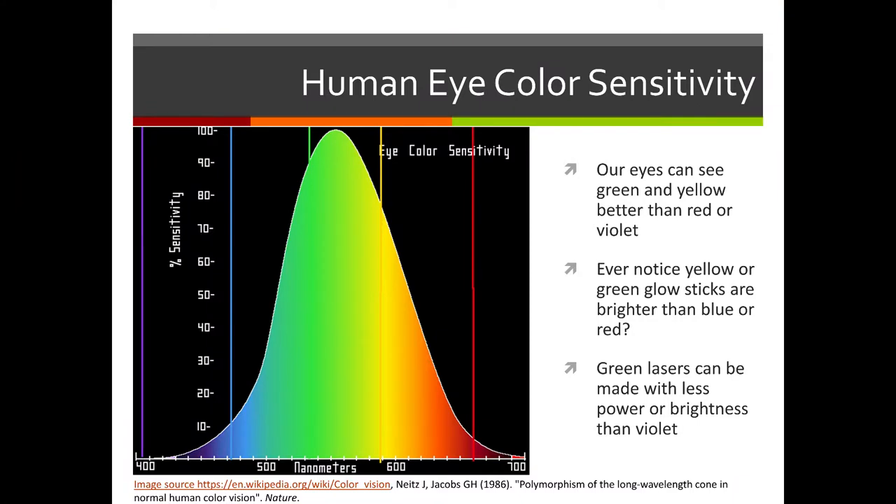Now let's take a look at what the science says about colors the human eye can see best. On this chart, the x-axis shows wavelengths — longest wavelengths on the right are red, and the shortest on the left are blue and purple, with greens and yellows in the middle. The peak of the curve is in the greens and yellows, meaning those are the colors we can see best. So when you did your glow stick experiments, you likely noticed that yellow and green were brighter than blue or purple.